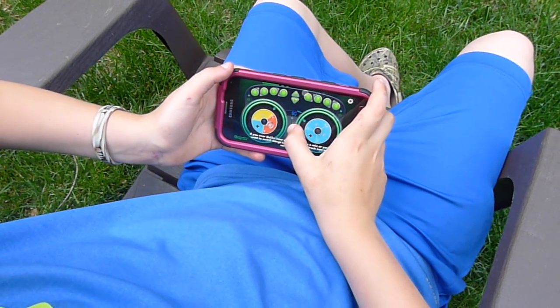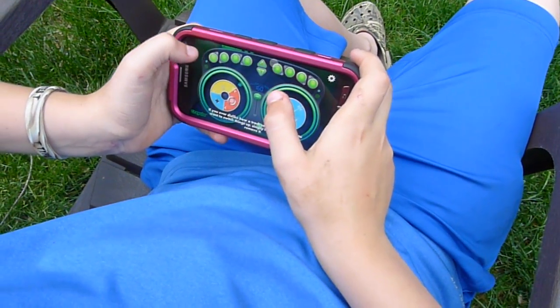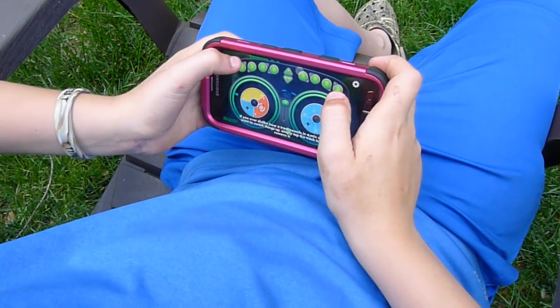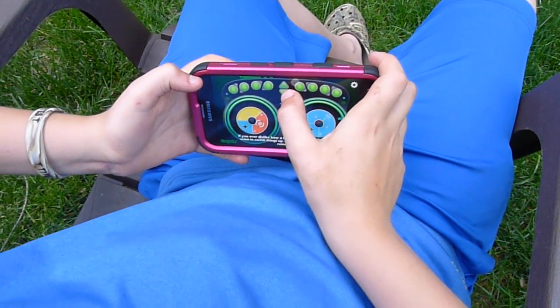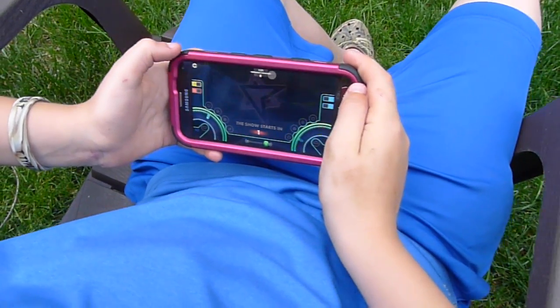Hey everyone, we're checking out the Crayola DJ app. My 10-year-old son's checking it out here. We received an app to review. As you can see, he's mixing up different sounds, and now the show is starting with his live audience.